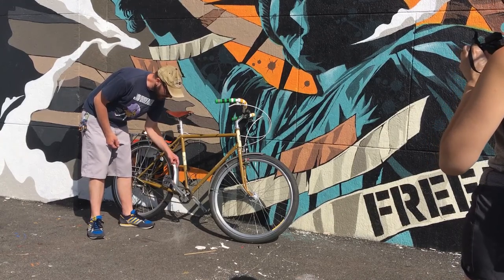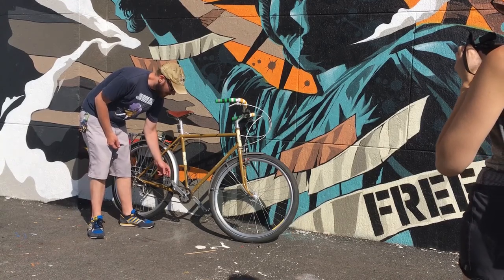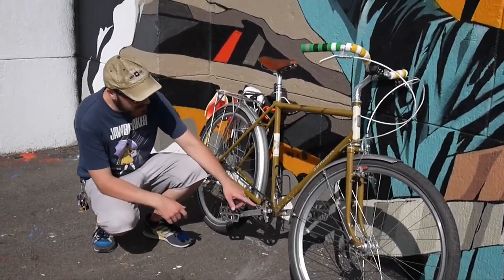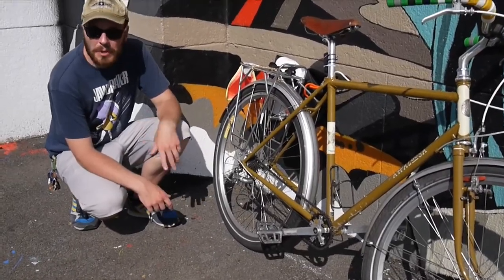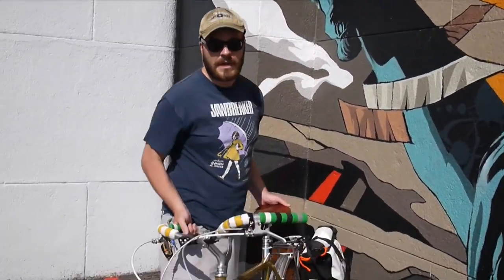The chainring size is 94 BCD. I've got this Wolf Tooth chainring — it's a narrow-wide chainring, so the chainring doesn't fall off at all. I've got the Whipperman German chain on this. I have a regular Shimano 105 rear derailleur, which is off of my old cyclocross bike. I have a 9-speed cassette in the back.